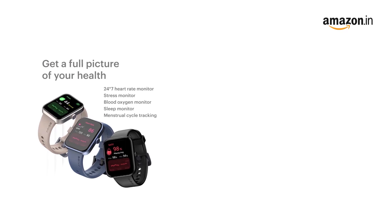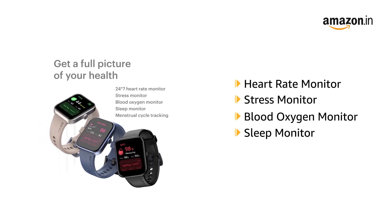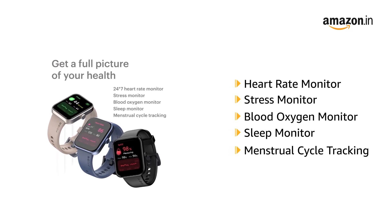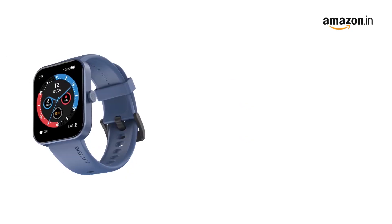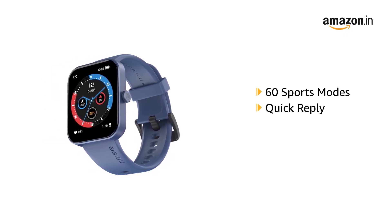It features 24x7 heart rate, stress, blood oxygen, and sleep monitor and menstrual cycle tracking. It comes equipped with 60 sports modes and a quick reply feature available for Android.